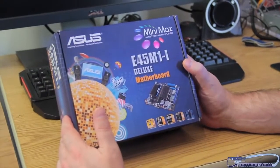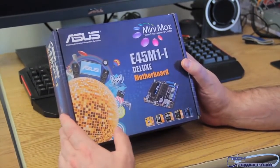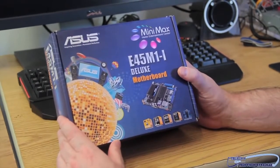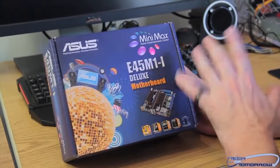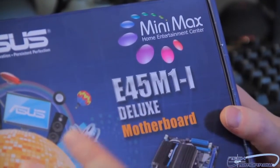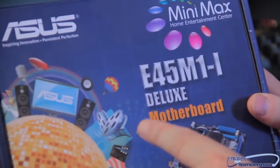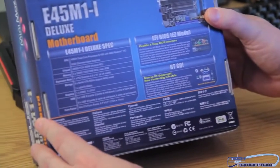All right folks, here it is — the E45 M1-I. We're looking at the Minimax Home Entertainment Center motherboard, which is geared so that you can have yourself an HTPC that's very, very small, doesn't require a lot of power, and will pretty much fit anywhere because it's so tiny. That is the E45 M1-I Deluxe motherboard. There's a lot of features — we'll talk about those in a second. I'll just show you the back of the box now.